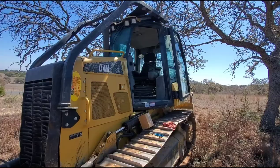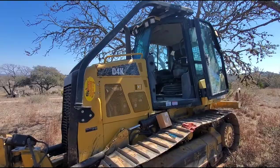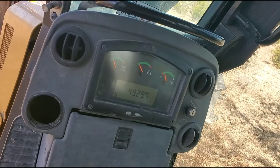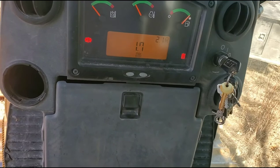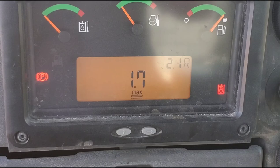All right everybody, today I got a D4 little Cat D4 here. Customer complaining, got a little light on the dash. We're gonna climb up here and verify. Just a common light — hydraulic light, parking light. What's that smell?